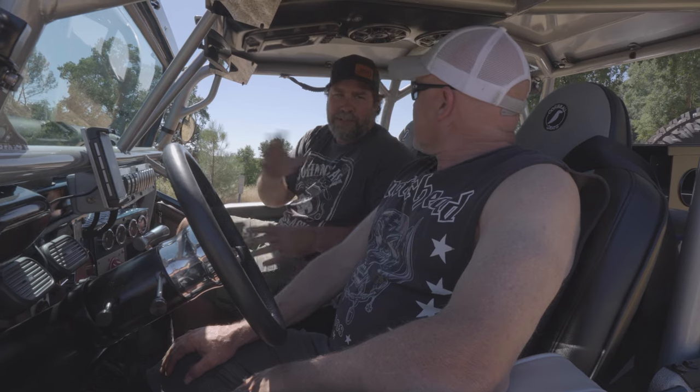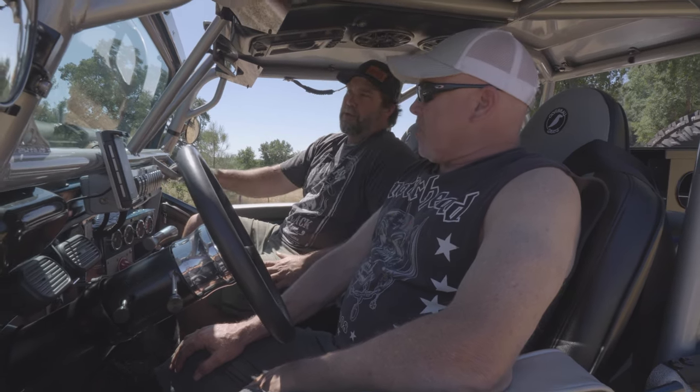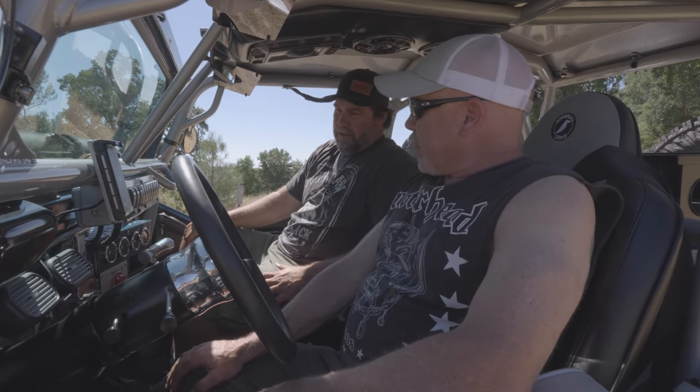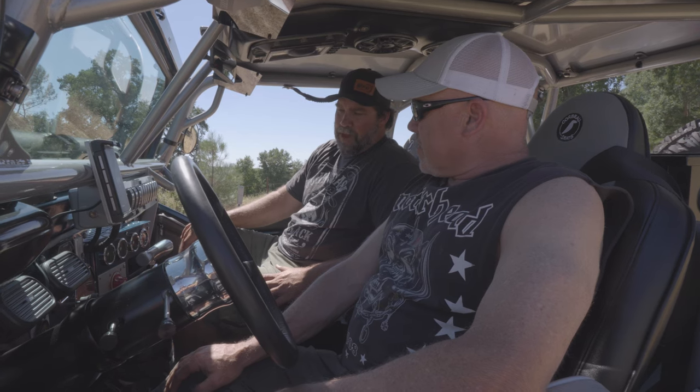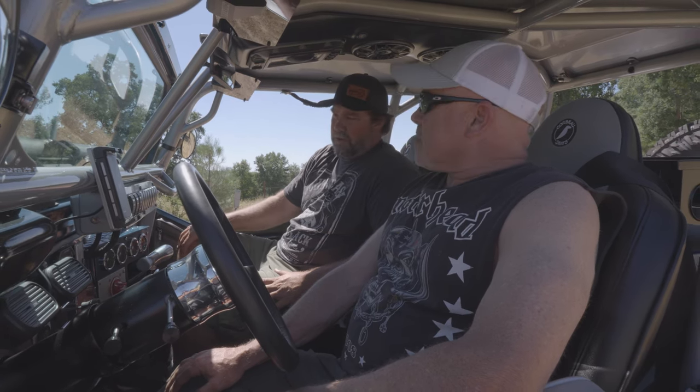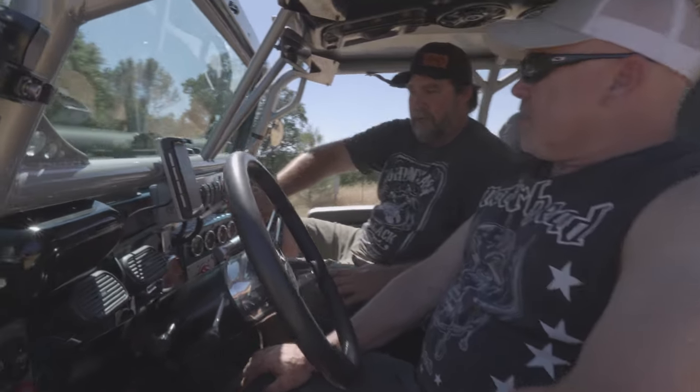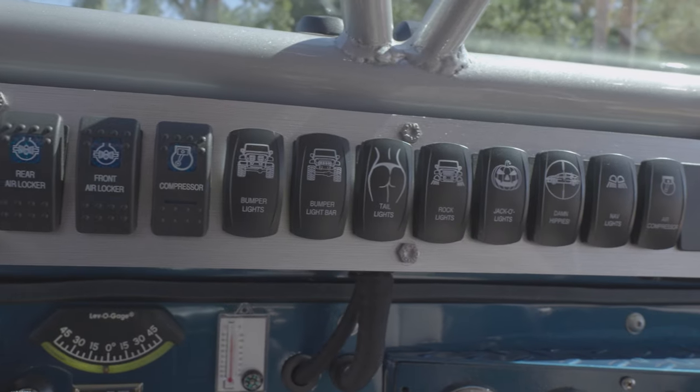He had a roll bar before but just didn't like it. So he did the Genrite put-together kit with the Genrite metal top. And then basically, like they say, the last 10% is 90% of the work — so it took him two years to dial all this in. But I can see all the hours right here.